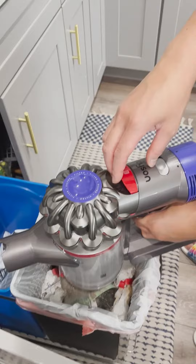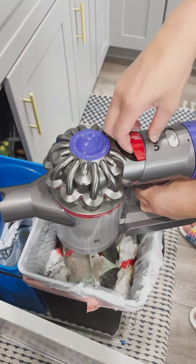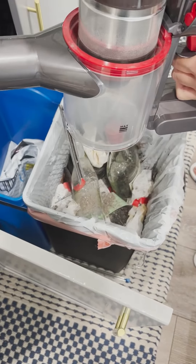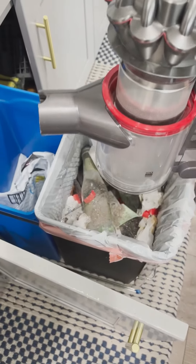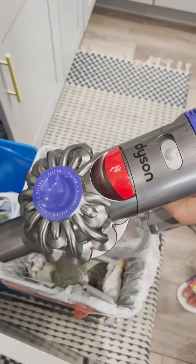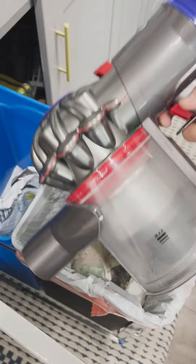I'm going to show you how to empty the vacuum in case it gets full. There's a little red button on top — just pull that all the way up. That bottom part will open right up and all the dirt will fall into the canister. Then just push it all the way down and snap that back in there.